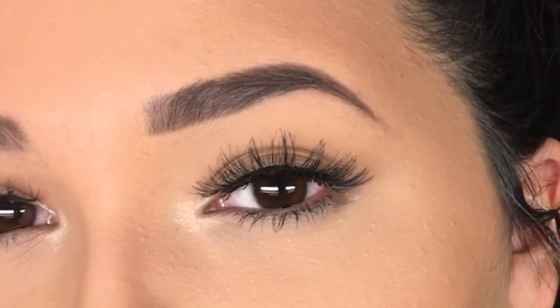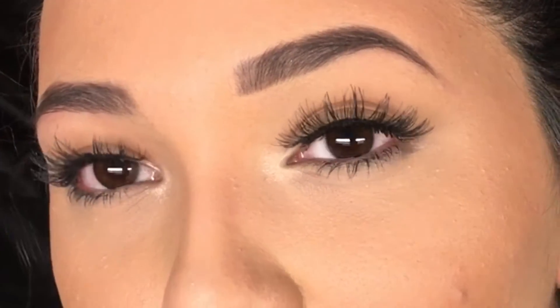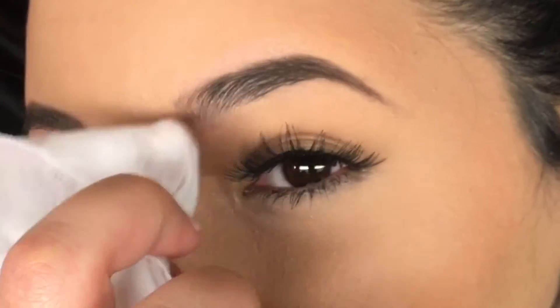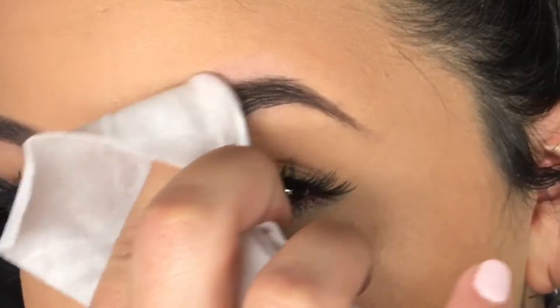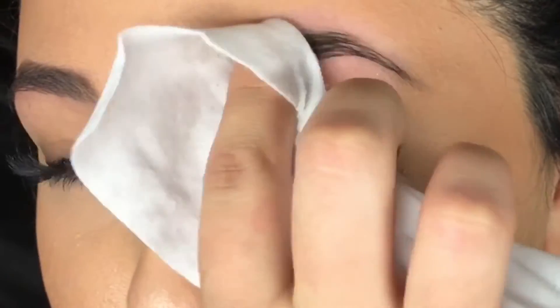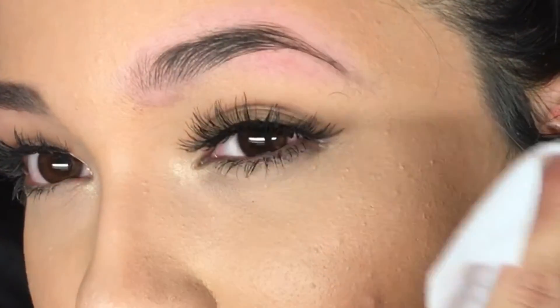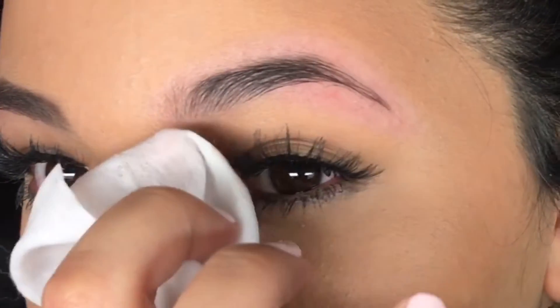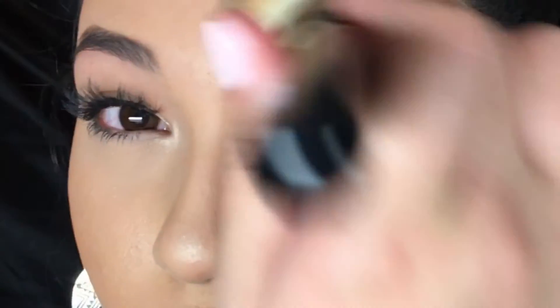I already have a product on my brow, so I'm just going to go ahead and wipe it off. I'm just going to take a wipe so you can start fresh and y'all can see. This is really all just powder, but I want to show y'all my shape that I had before. Natural brows right here.